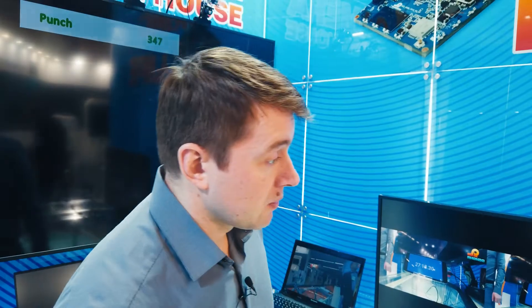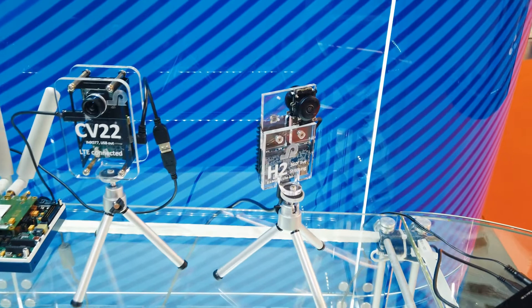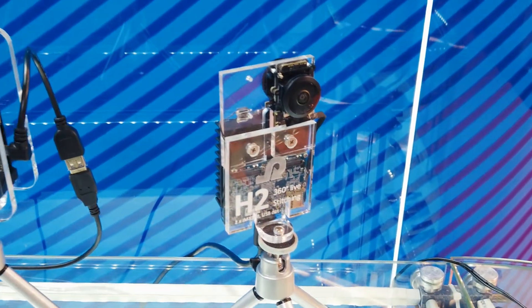Here we have a demo that shows the capability of the H2 system on a module to support multiple image sensors and do the video stitching on board.